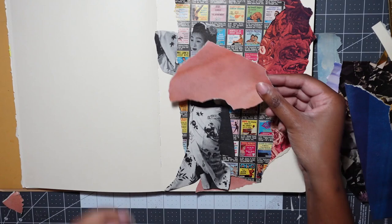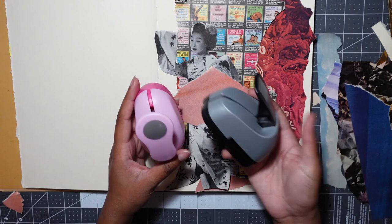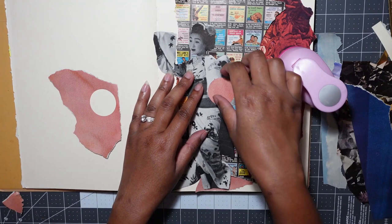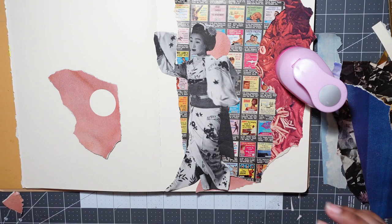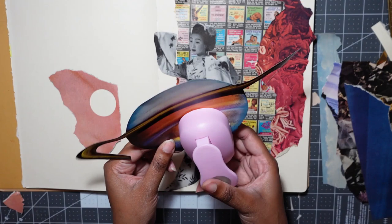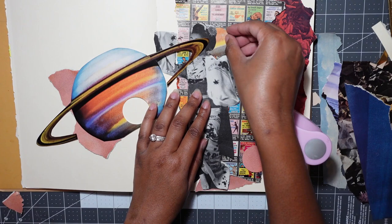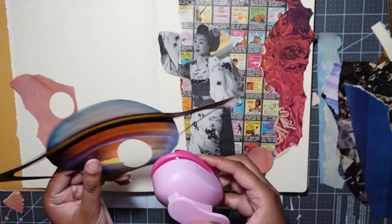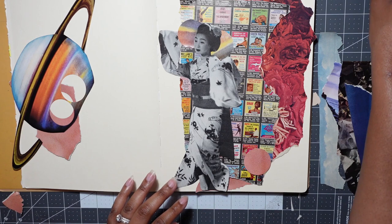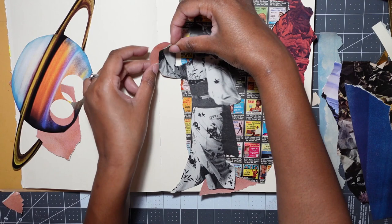I want to bring her out more, so I'm going to take some of that pink I just trimmed off. I have these little hole punches on my desk — a square one and a circle one in different sizes. Let me see if this is big enough to put behind her head. I don't want to use all of the planet, and I'm a little worried that would be a waste of a perfectly good Saturn, but let's use some of this color and put it behind her to make her pop out a little more. Get some more of that color in here. That helps — it just brings some more attention to her. Do we want this pink? I want more of this color — I wish I could get to this strip. We have some sky which I think could break up all of this pink and make it a little less monochromatic.